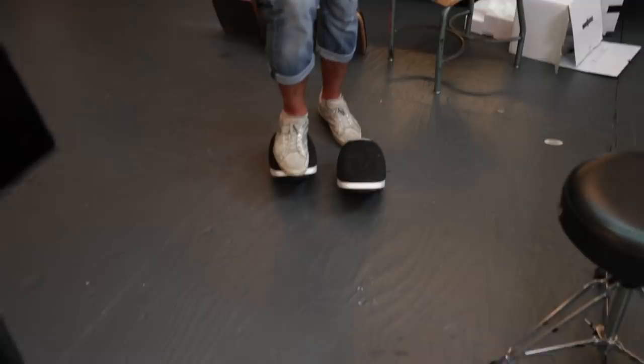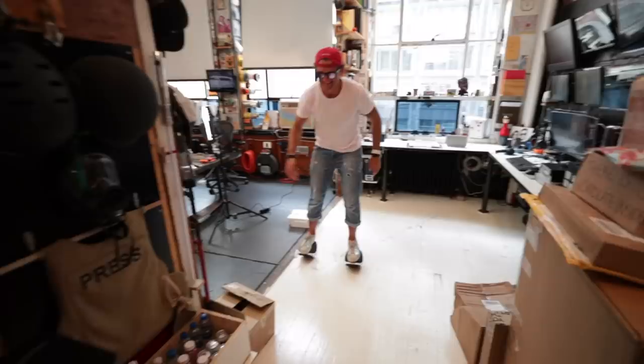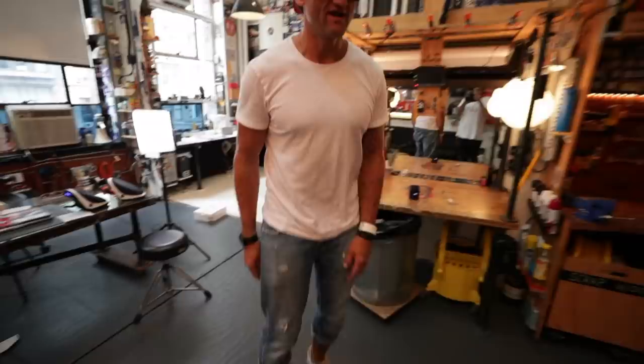You got this. Whoa. Hold up. Let me just do the math. Let me see if I can get over this hump. Let's see if I can get into the hallway.